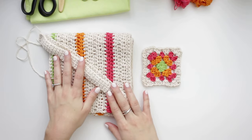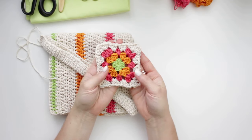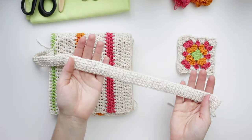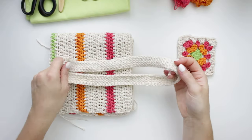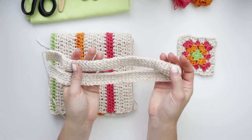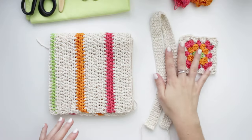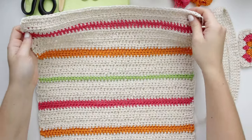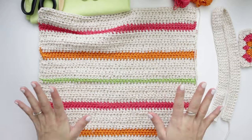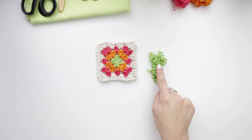To create the bag we're going to be making three different parts: the front, the back, and the straps. The front will be made with granny squares. Then we'll create the straps — it's a very secured and sturdy pattern, really good for straps. For the back, I'm going to create a larger square going up with double crochets. I'll be showing you how to create the granny square first.